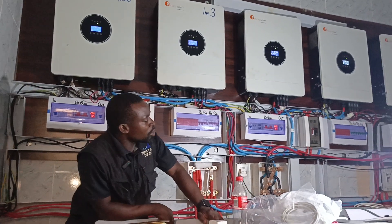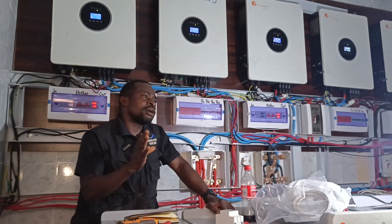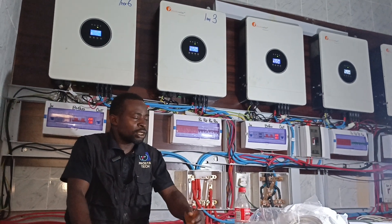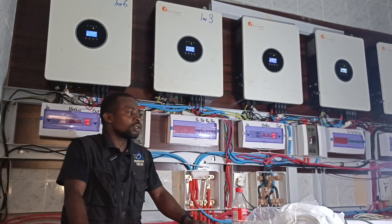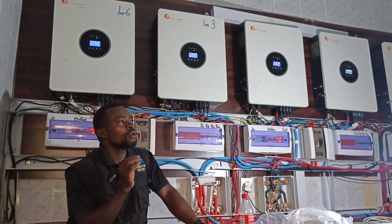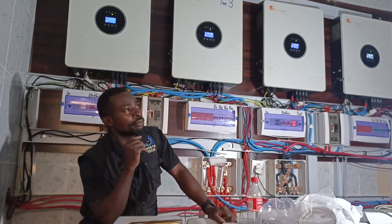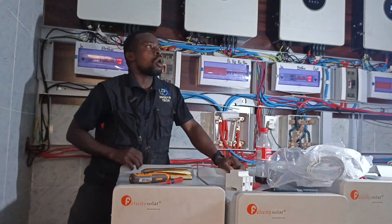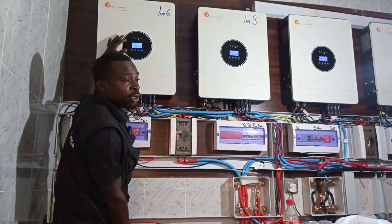For you to give your Lithium Battery that safety factor, so that your inverter will not damage your battery, you have to set the battery cutoff. If you check the manual, it comes with 42 volts as the minimum, up to 54 volts. So we are going to set the battery cutoff.